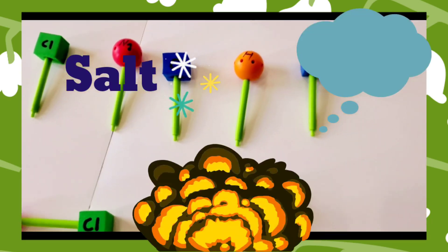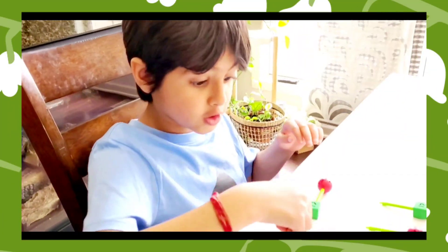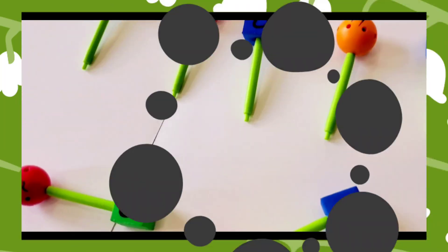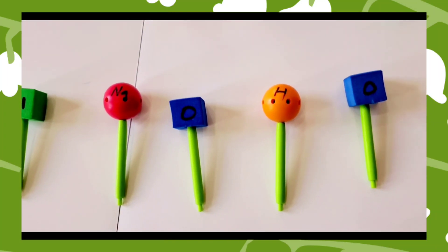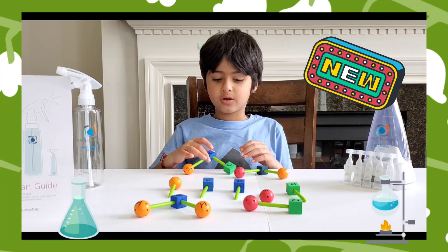Then you bash them together, and these bonds right here start ripping up — kaboom — they all separate, just like this. And then it results in two new chemicals.